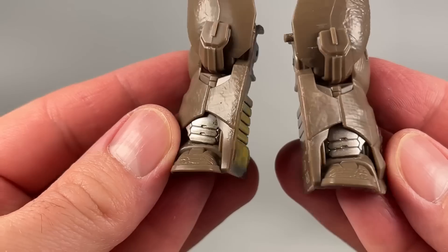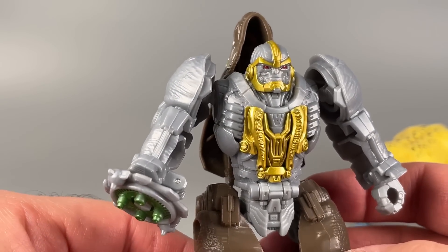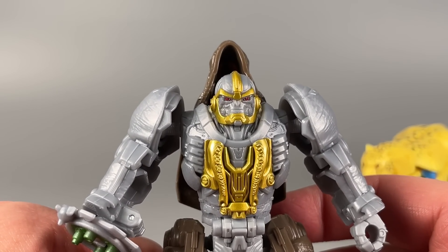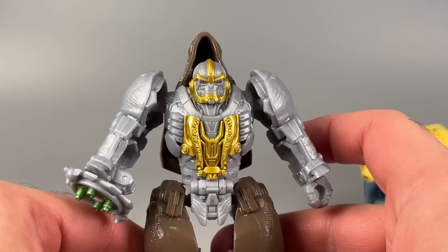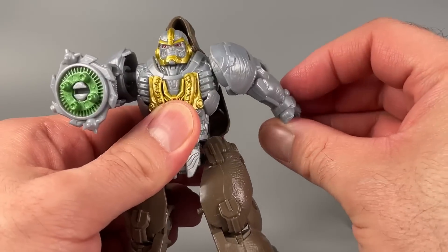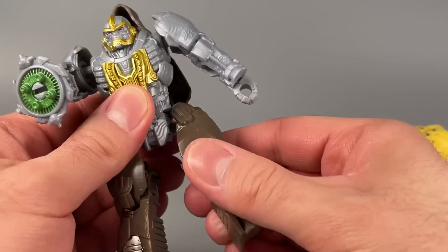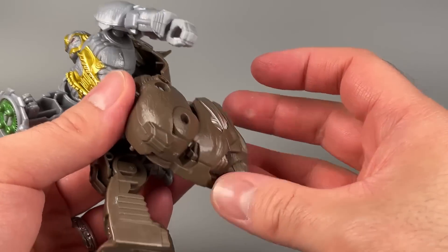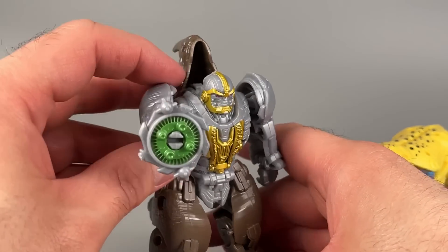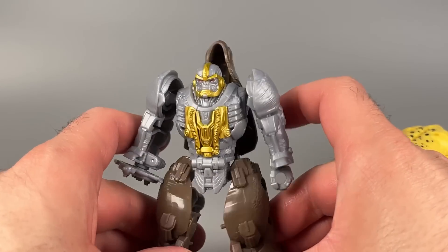Rhinox is all right. From the feet to the crotch it's all brown, and then we've got gray and gold and bright red eyes. I don't remember his eyes ever being red — I thought they were green. Anyway, it works pretty well as a little Rhinox toy. Arms are posable because of ball joints and they have a pretty okay range of motion. Legs are on ball joints as well, and they've got knees for the transformation, but they're kind of pointless. The chaingun spins — neat. It's a fun little figure. I like it.